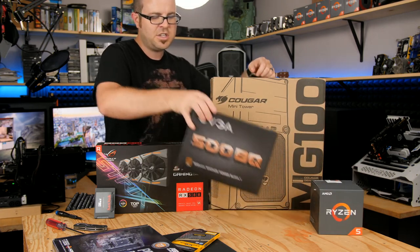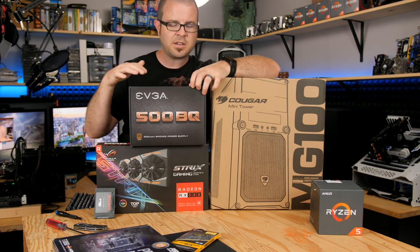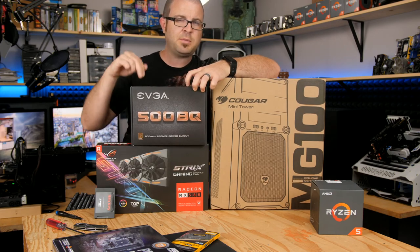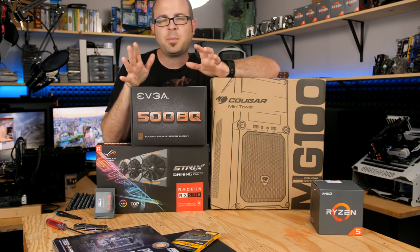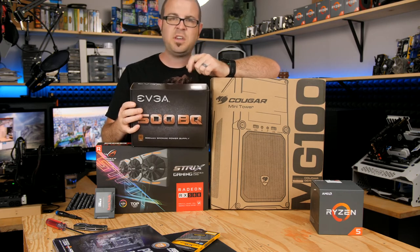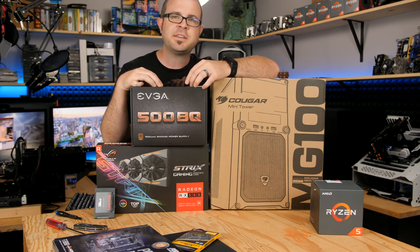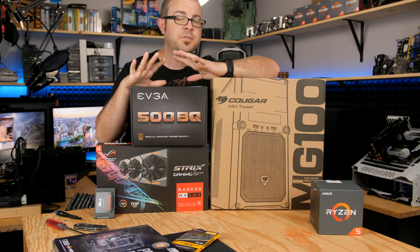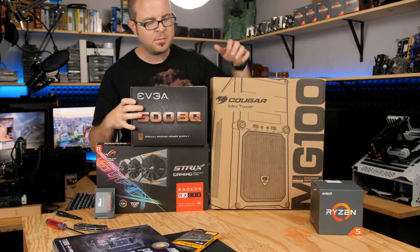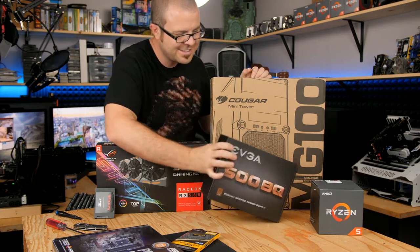The power supply is the EVGA 500BQ. You can get away with cutting some corners on a power supply. This one is 80-plus bronze-rated, 500 watts, and has been very popular for budget builders at about $35 to $40. This BQ version has the same internals as the 500B, except the cables look nicer — all black. However, it costs about $10 to $15 more, so if you're on a strict budget, just go with the 500B. I picked up half these parts from Newegg this morning.